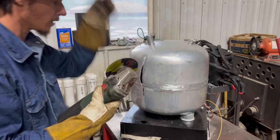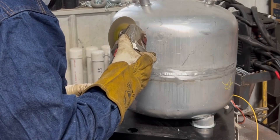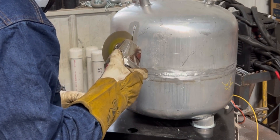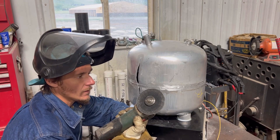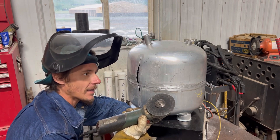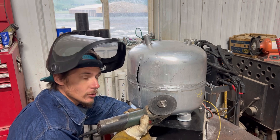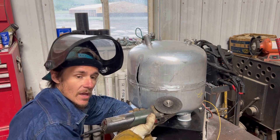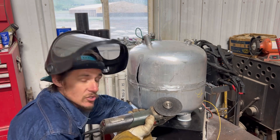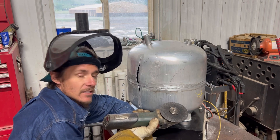I firmly believe that no matter what material you're welding, you should grind the crack all the way out and get to brand new material. Do you have a different opinion? Leave it in the comments below. I'm using a cutoff wheel that's brand new — not an exclusive aluminum cutoff wheel. A lot of guys are real sticklers for that, but I've used both exclusive and general-purpose cutoff wheels and I've seen no difference in the results. And listen — I'm probably going to end up doing this thing for free anyway.